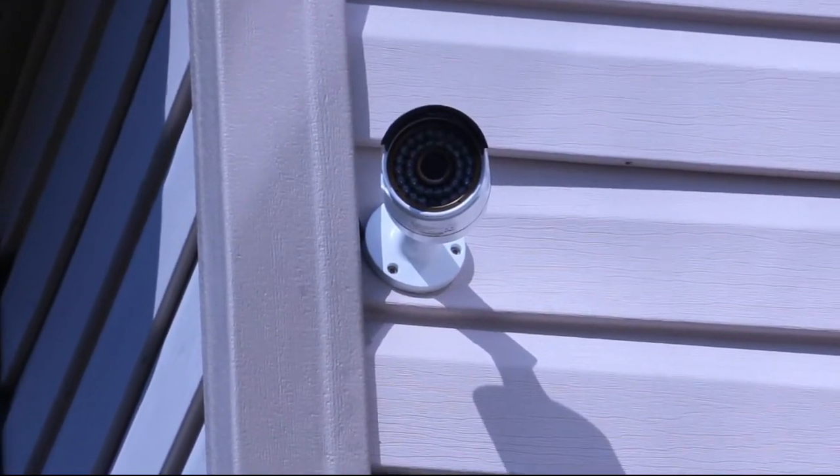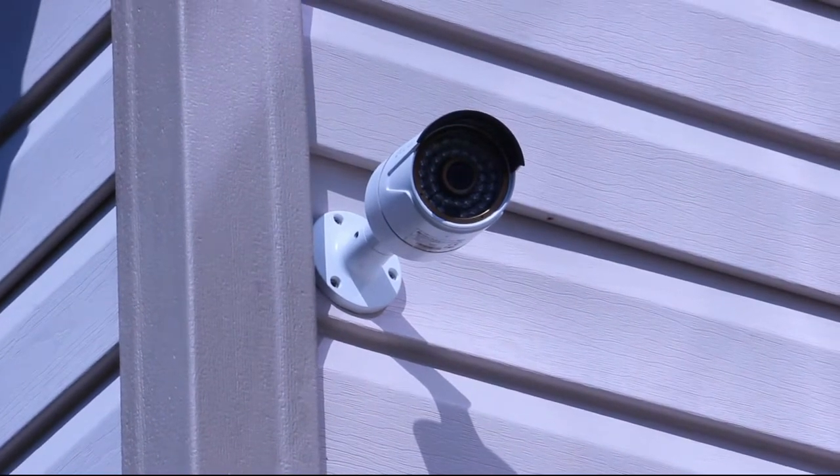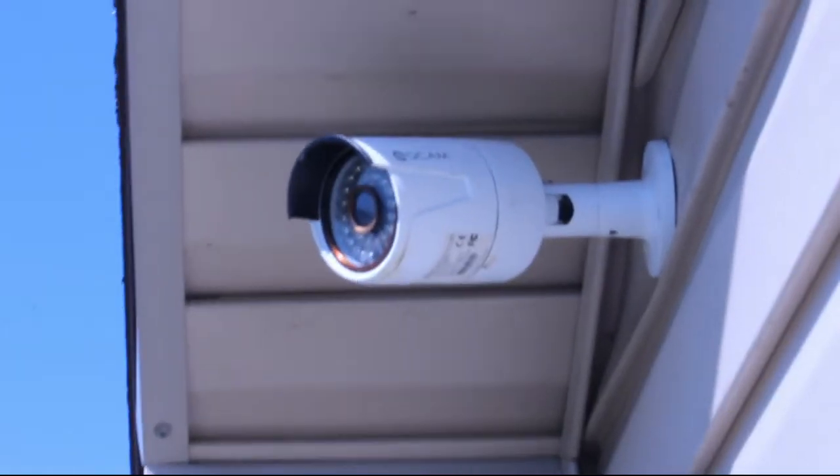Hi, this is BK Hobby and today I'm going to show you how I added a new security camera to my system. In this video I'll only focus on the physical installation of the camera since I already have a video surveillance system fully set up.